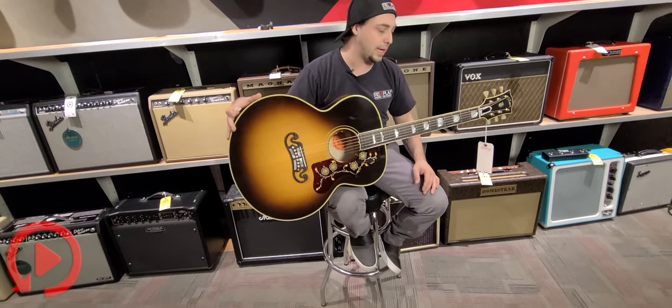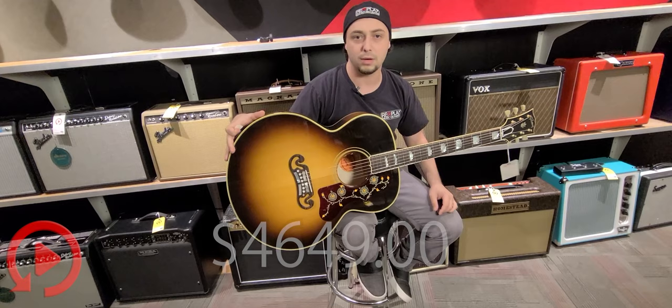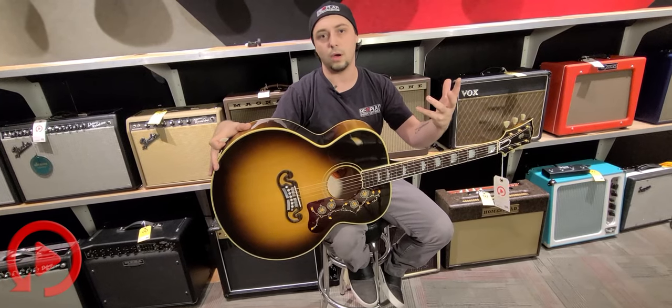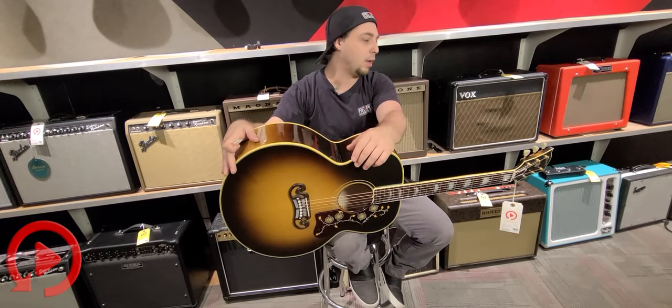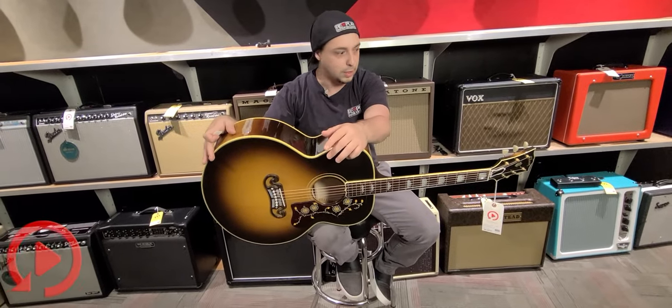It's a big, full sound. You're probably wondering what the price is on something like this — it's $4,649. We do take trades and we do offer financing, so if that's something you're interested in, please give us a call: 813-254-8880. Just come on in the shop. Mark or I would be happy to help you out. We're busy making videos and selling you guys guitars, and you guys keep buying them, so thank you so much.